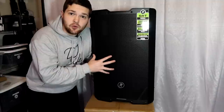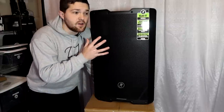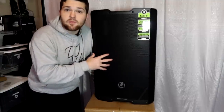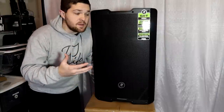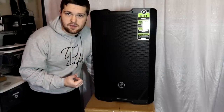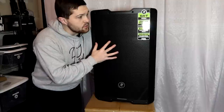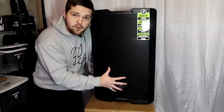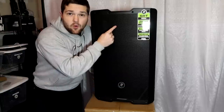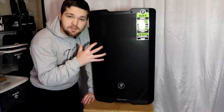This is the 215 model. The SRT lineup from Mackie includes a 10-inch, a 12-inch, a 15-inch, and an 18-inch subwoofer, with the 15 being the flagship top-of-the-line speaker. All speakers in the lineup share a 1600-watt peak Class D amplifier. This one splits that power between the 15-inch woofer getting 1400 watts peak and a 1.4-inch tweeter getting 200 watts. The max SPL on this speaker is 133 decibels.